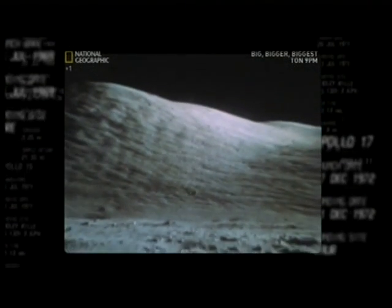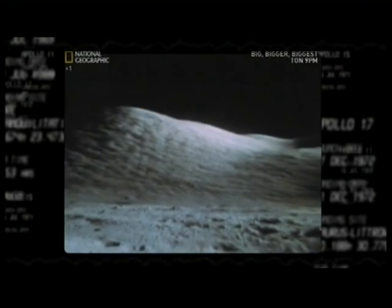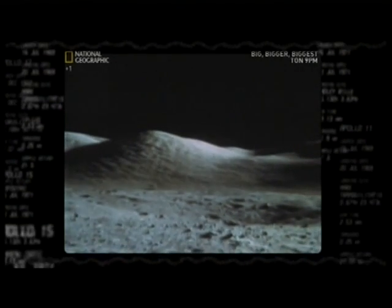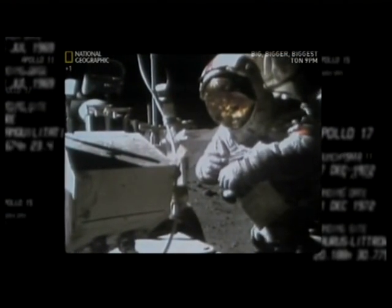That blackness hides a stark truth. There's no atmosphere on the moon — only a life-sucking vacuum. Humans wouldn't survive here more than a few minutes without one of the most complicated pieces of technology ever devised: the spacesuit.